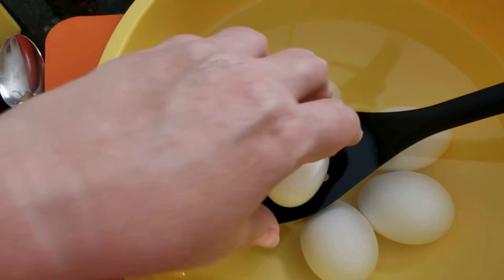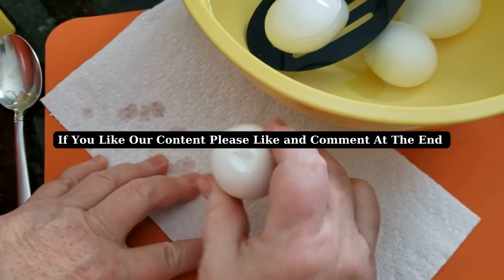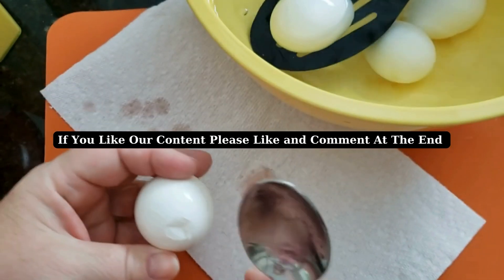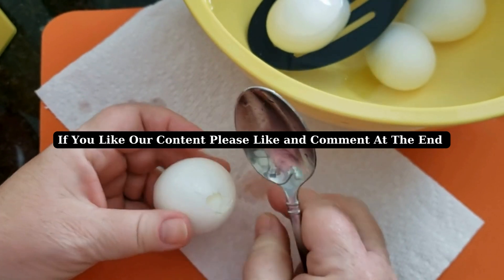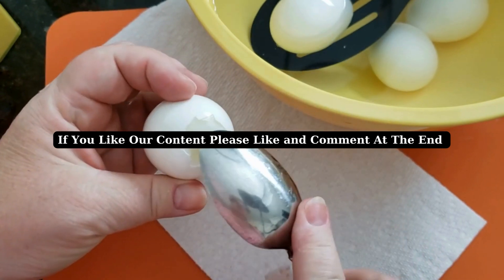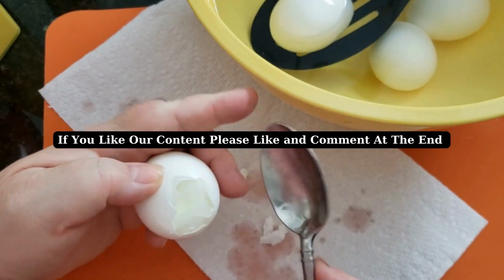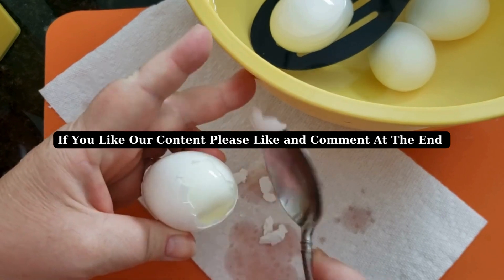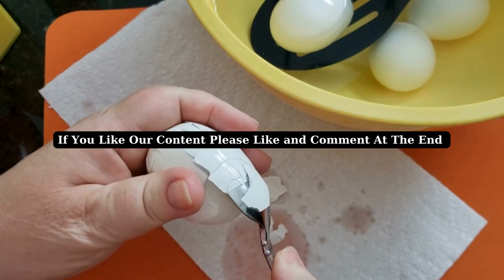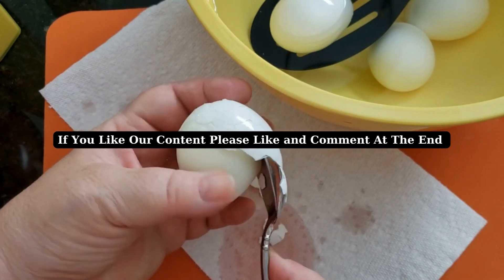The next step in the process is to get these eggs de-shelled. Tap them on the top, tap them on the bottom. I like to take a spoon and dip it in the cold water. Somewhere inside this egg is a tiny little bit of membrane that exists between the egg and the shell. I want to try and find where that is and come in with my wet spoon, because that helps loosen that membrane.